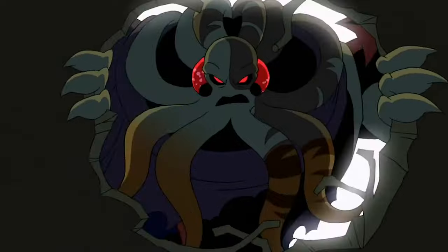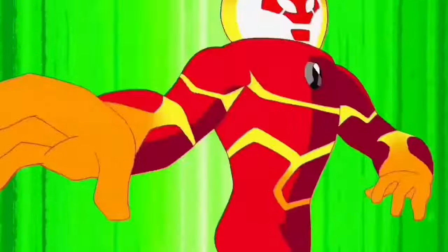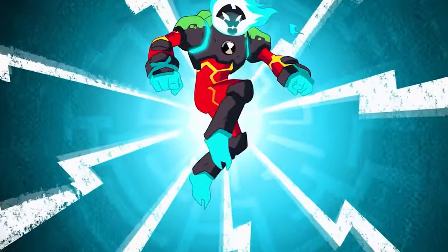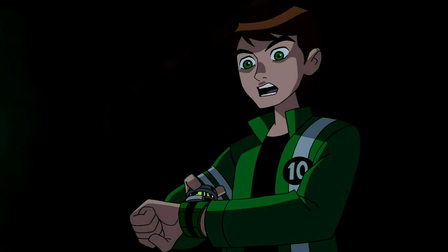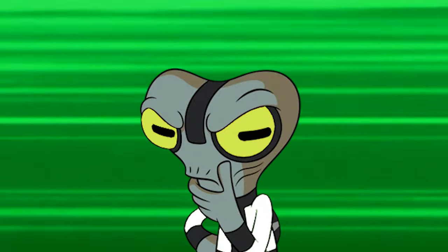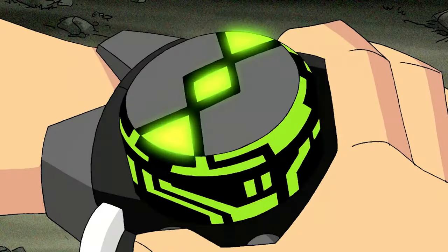We're here to find out which watch was objectively better. To keep it fair, we won't be using the Omni-kicks or Omni-enhanced modes, and for classic we won't be using the recalibrated watch, since it's an upgraded version. A few factors to consider are the playlists, the functionality, and the malfunctions.